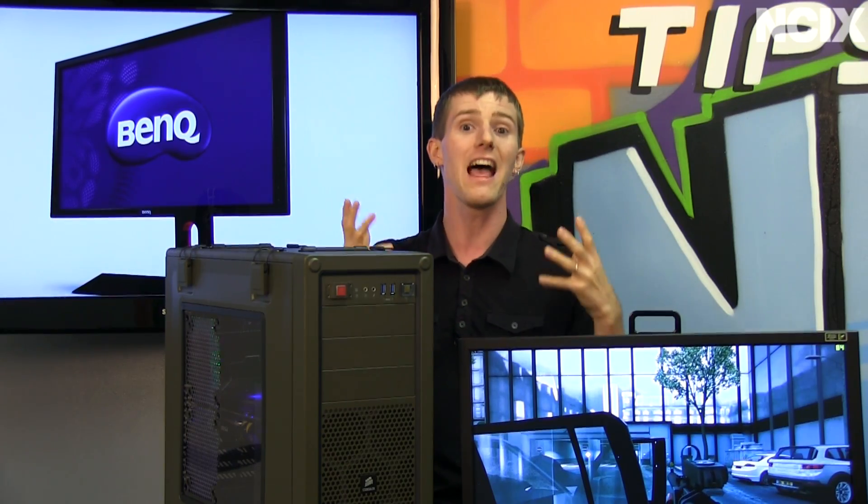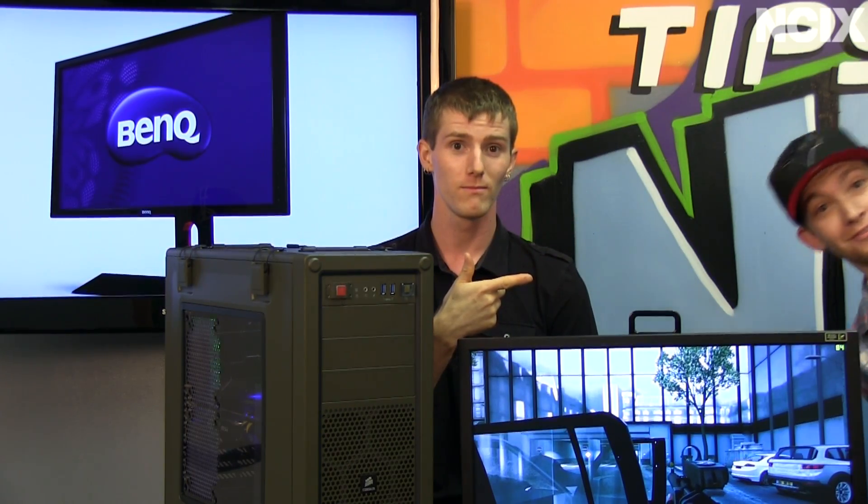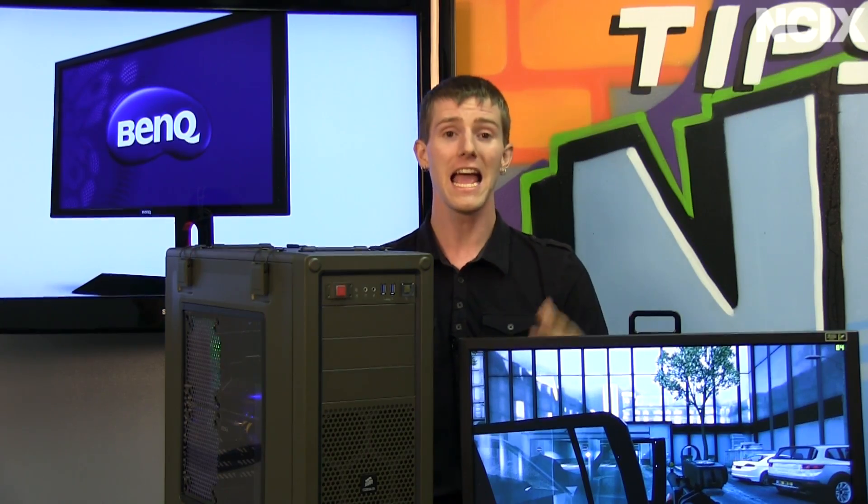We have a BenQ 2420 TX 120Hz LCD monitor, and just for this episode we are going to be doing a special Pepsi challenge where we take the average gamer, Slick's friend Harrison, and get him to tell us whether the system is set up at 120Hz or 60Hz to find out if he can tell the difference.